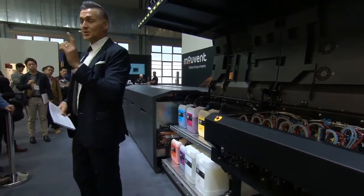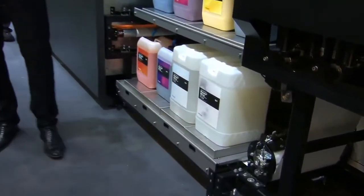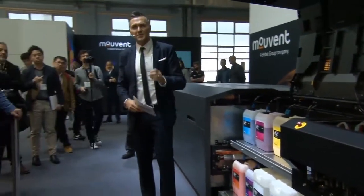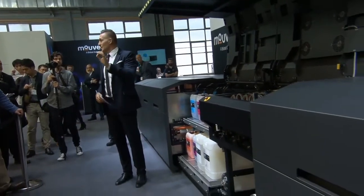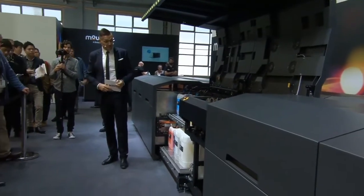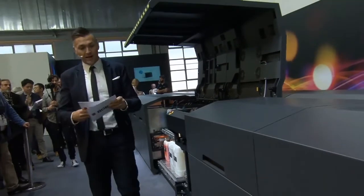You might have noticed that we have a container with a primer inside this section. You might ask yourself why would you add a primer? The primer gives you that smooth and even coating for problem-free water-based printing with offset-like printing results. In addition to that, there are no costs for extra substrates or anything.